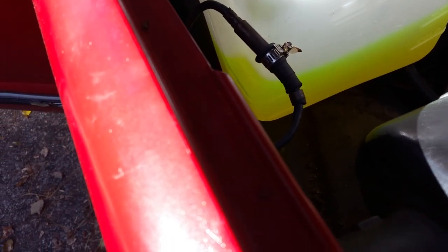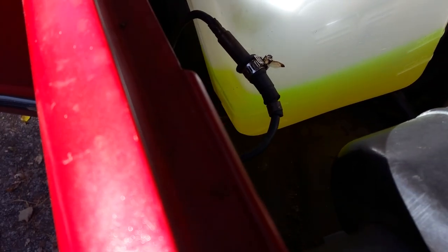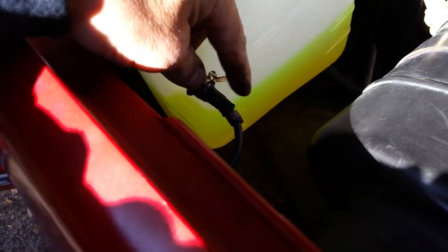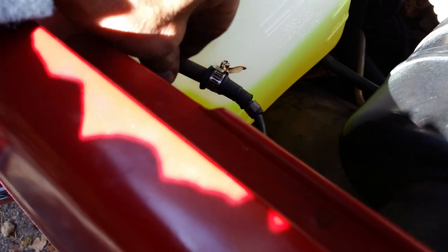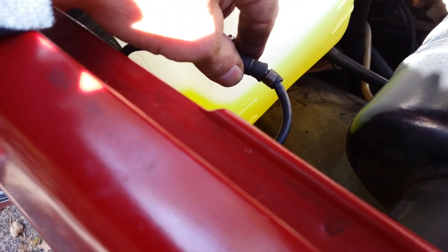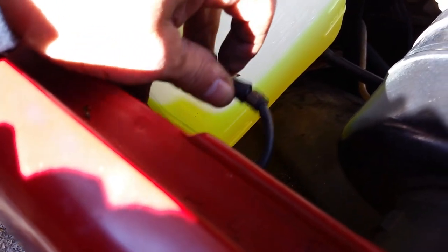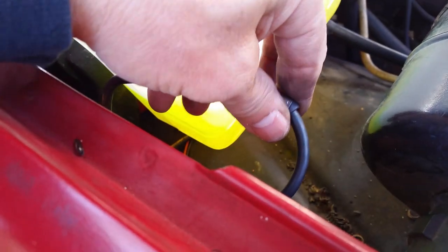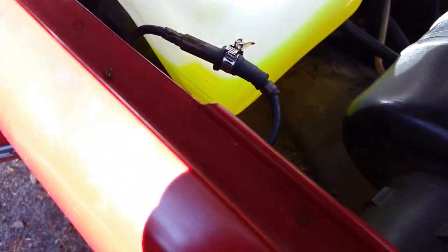It looks like coax cable, like your cable TV wire. You just restrip it and create a new connection, then plug it back in and crimp it, because it's got a little metal sleeve down in there. Crimp it on nicely — I even put a hose clamp on it just to hold everything tight in here.